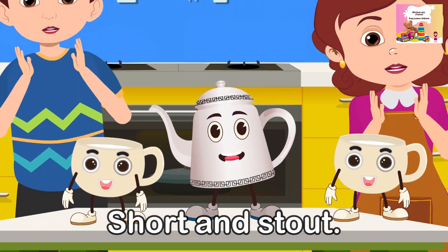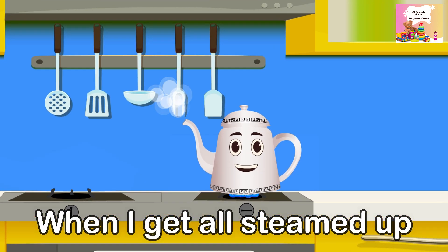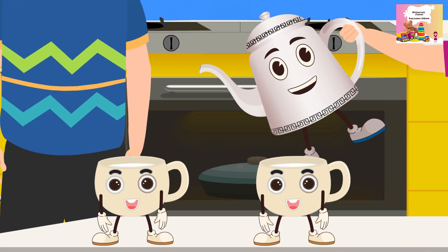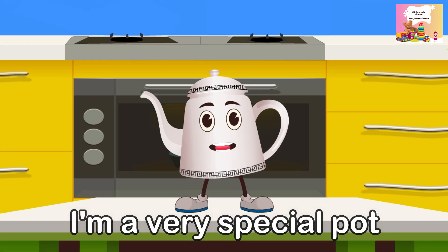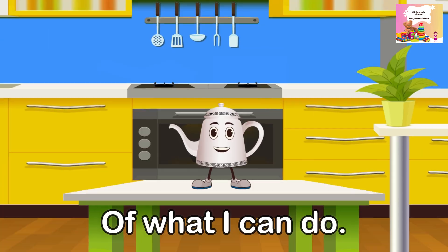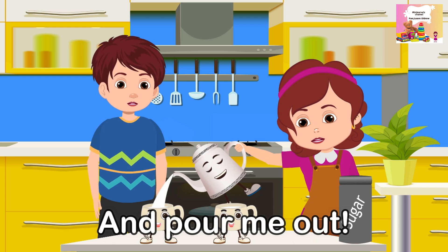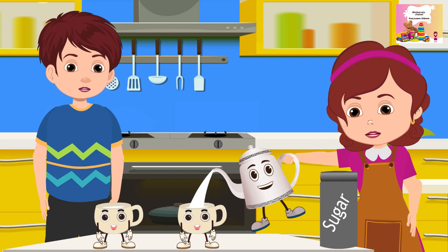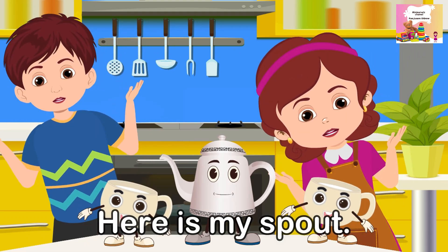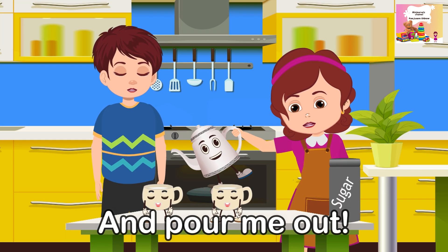I'm a little teapot, short and stout. Here is my handle, here is my spout. When I get all steamed up, hear me shout. Tip me over and pour me out. I'm a very special pot, it's true. Here's an example of what I can do. I can change my handle and my spout. Tip me over and pour me out.